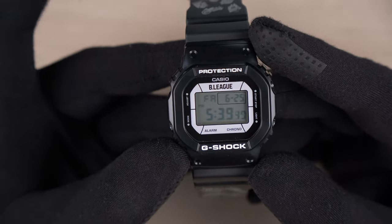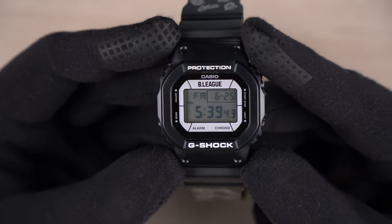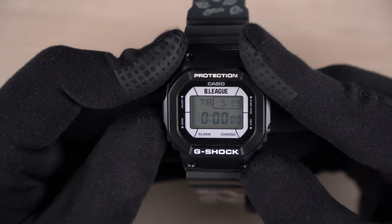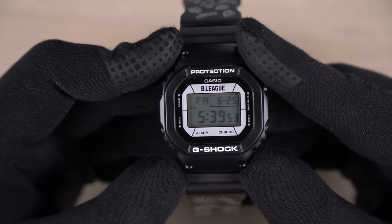In terms of features, you can expect all the DW5600 module 3229 functions to be available. Currently we are at the home time, followed by your alarm, your timer, stopwatch, and back to home time.